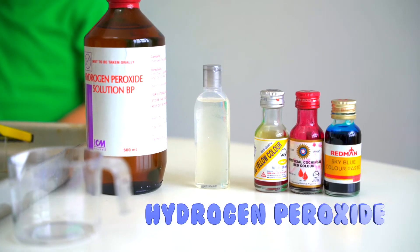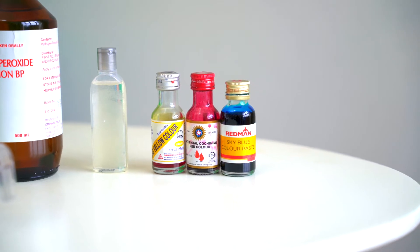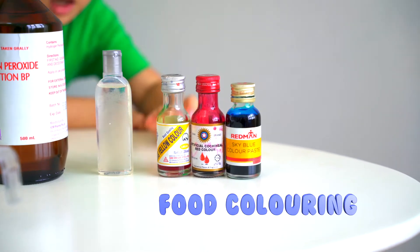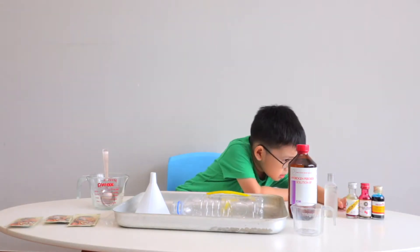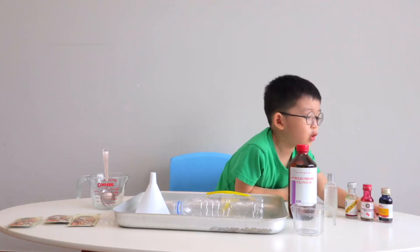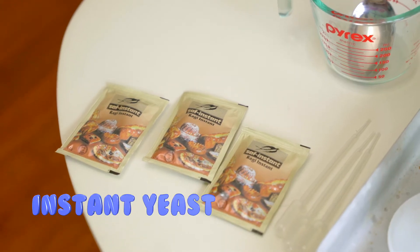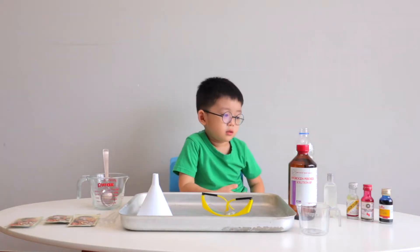We have Hydrogen Peroxide, dish washing detergent, some colour. What colour do we have? Yellow, Red, Blue! Awesome! Then we have some instant yeast for the reaction later.